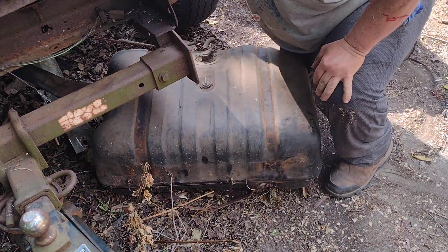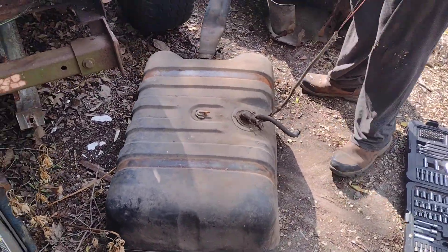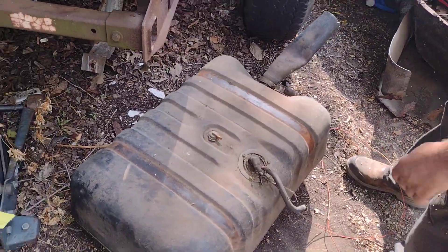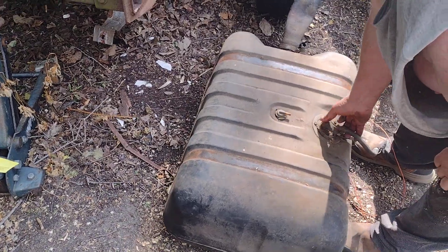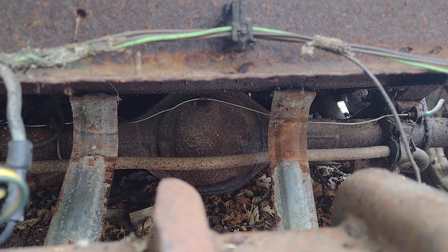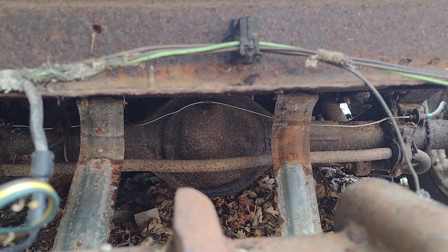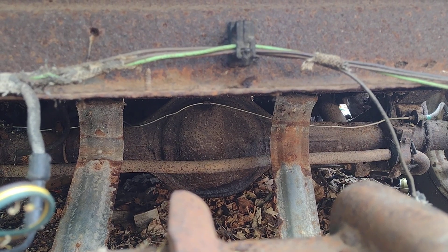Well, that came right out. Yeah, one item you wanted to save out. Yeah, that's definitely a Ford 9, but this brakes, so...